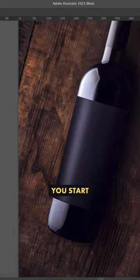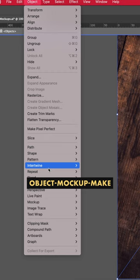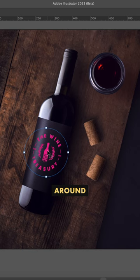We start by opening something like a product shot in Adobe Illustrator. Drop in your logo and get it in position as best as you can. Then select them both and go to Object > Mockup > Make. Now we can drag our logo around and it recognizes the shape of the object.